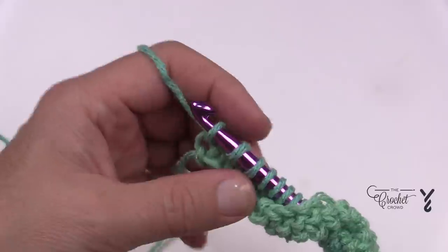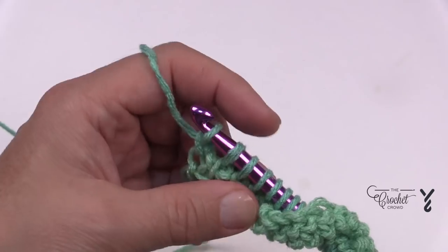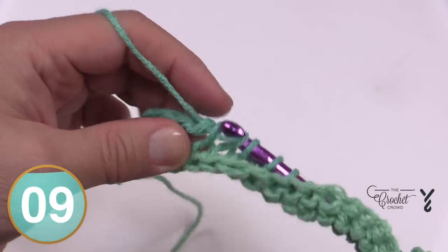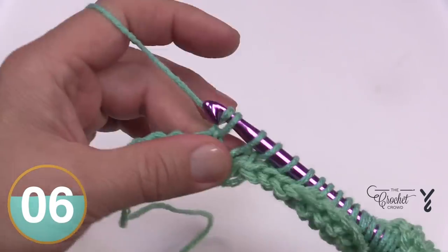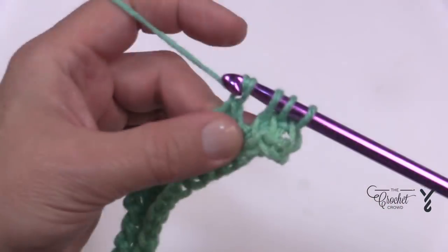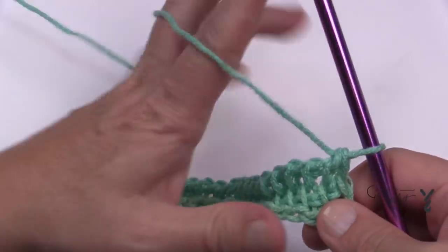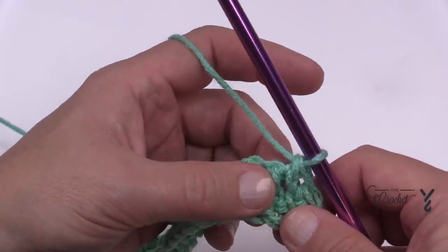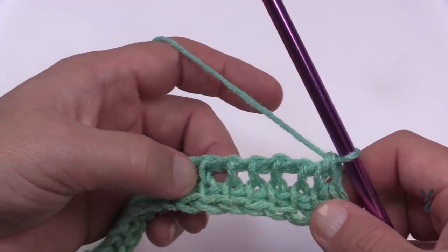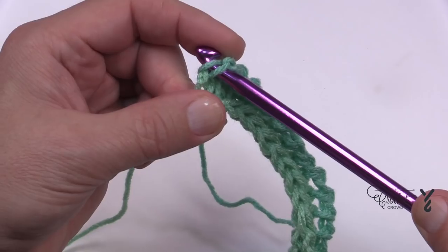Then you do your return pass — chain one first and then pull through twos all the way back to the other side. This is classified as row number two: forward and return. Now complete rows three, four, and five on your own doing exactly what you already know. Make sure that you treat the edges as I showed you — going into the chain. When we come back we'll have those five rows completed and start the diamond pattern.